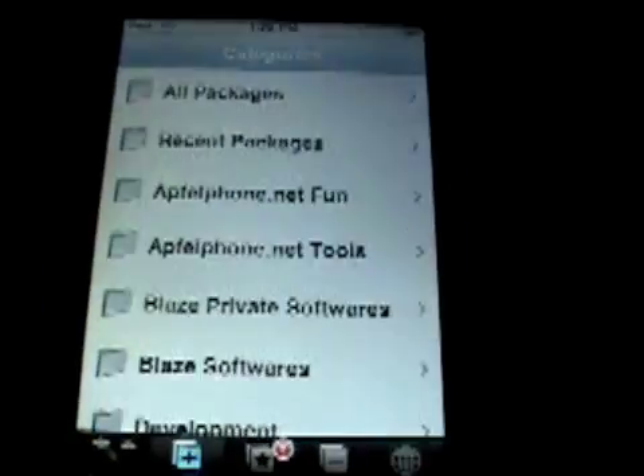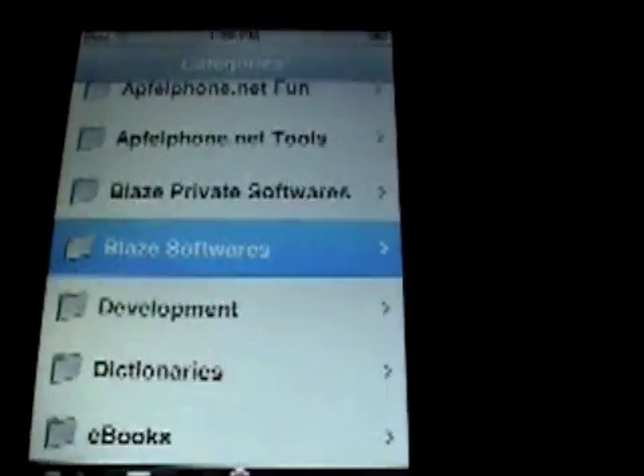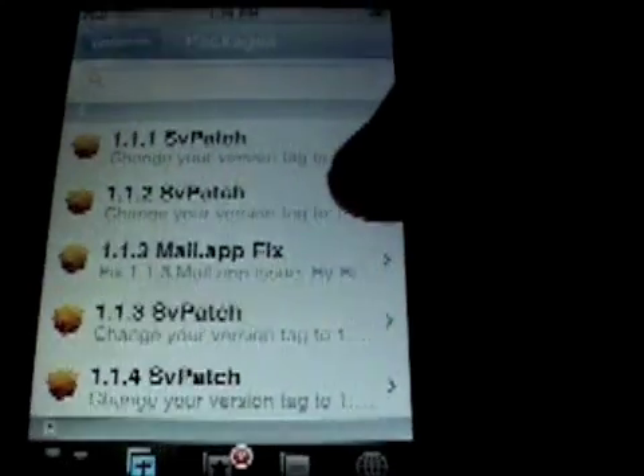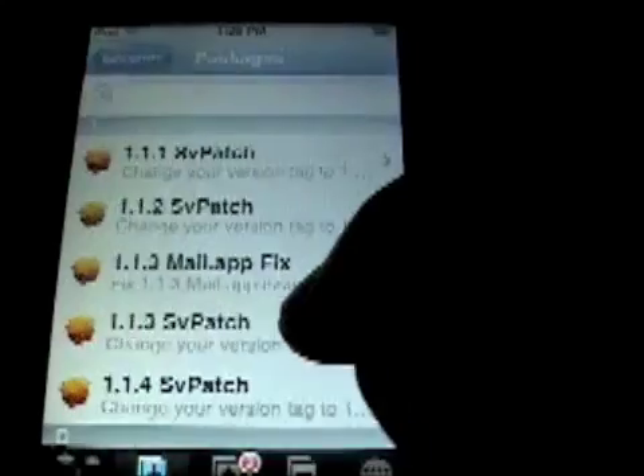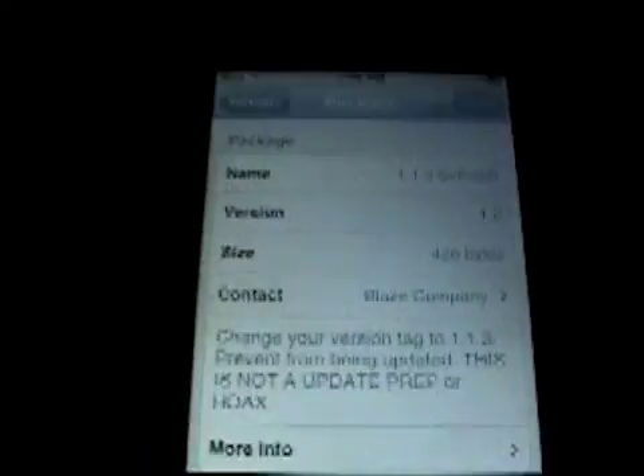Next go to Install, then go to Blaze Softwares, and you're going to want to install the 1.1.3 SV patch. This just tricks your system into thinking it's 1.1.3 — it doesn't downgrade it or anything, so don't worry. Just install it.